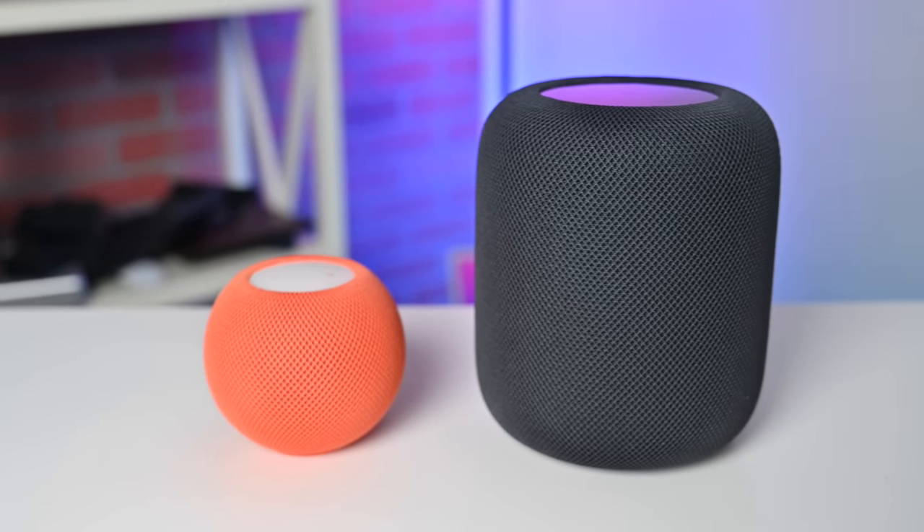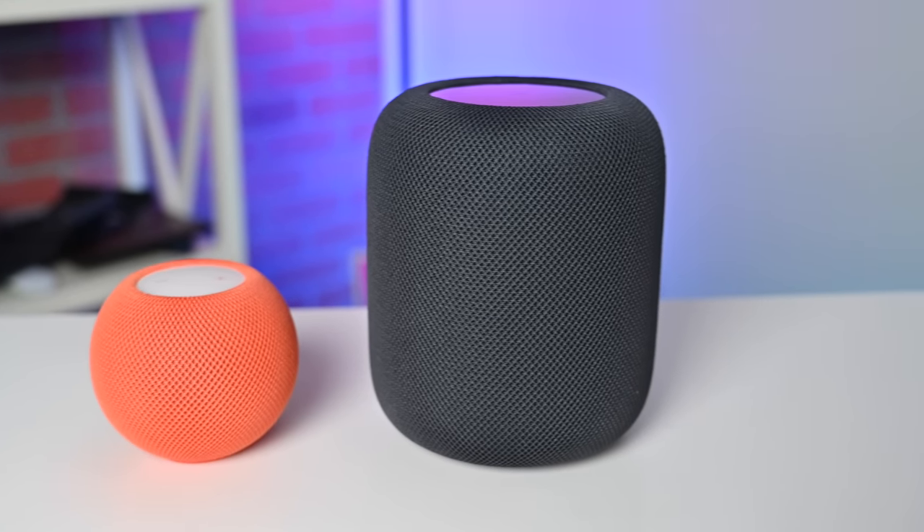In the end, it's really hard to tell you which one to buy. This is seriously the one for most people out there, but you can't argue with the fact that this one sounds a whole lot better. If you want the best audio, go for the big one — otherwise, the HomePod Mini, you can't go wrong.